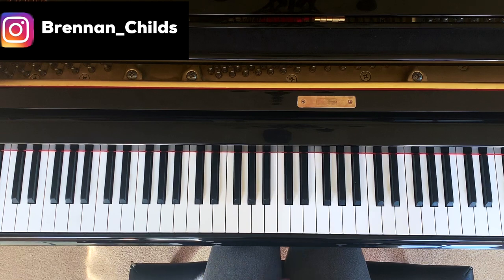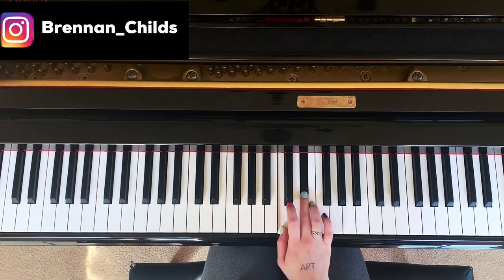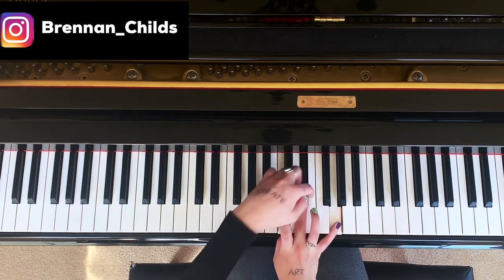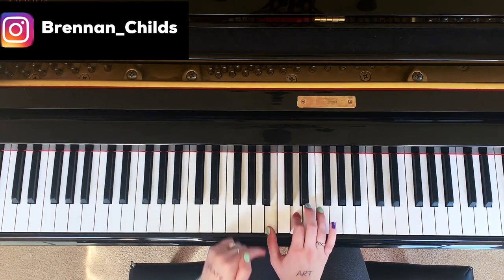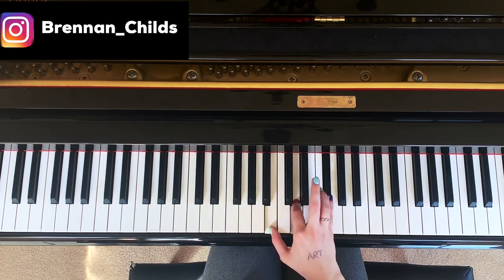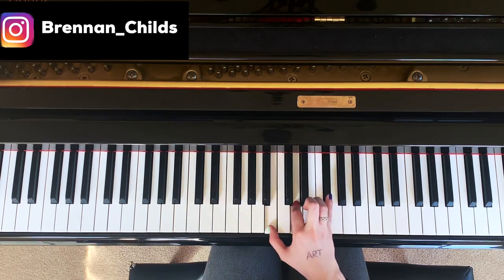Now try the same thing, but try and find a minor chord. We'll take the same notes. See how there's two here and three here. See how there's two left over and three on this side.